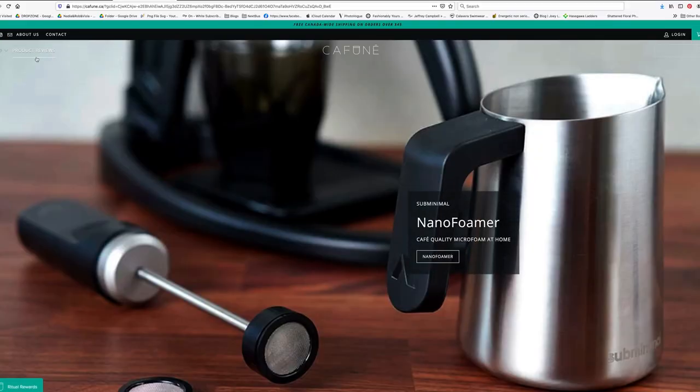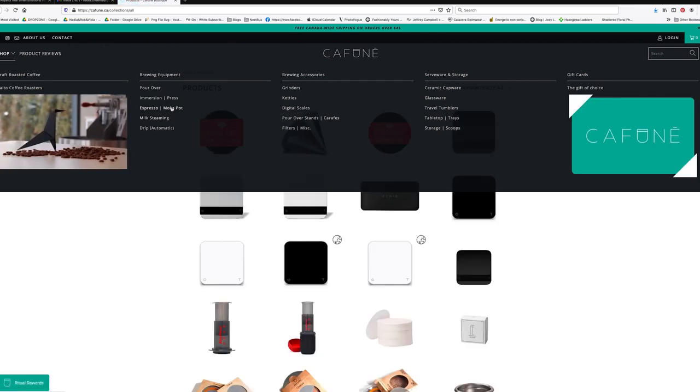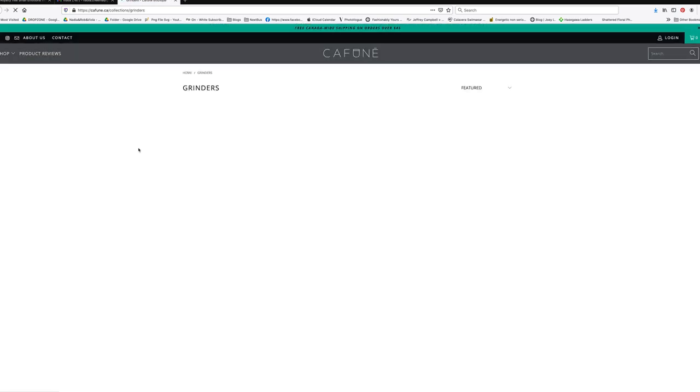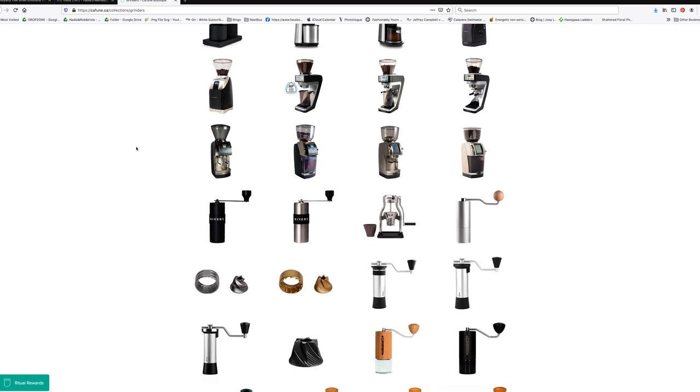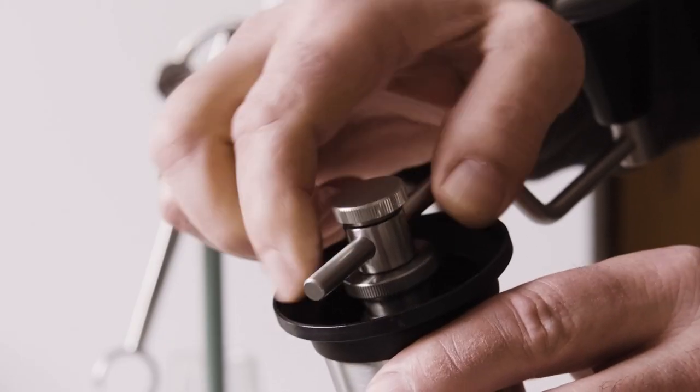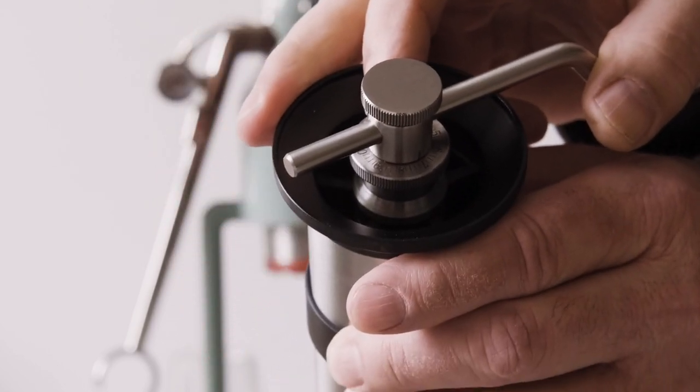First off, I have a shoutout. I really want to thank Justin at Cafune Boutique, which is a Montreal based company that sells coffee, coffee making equipment, coffee drinking equipment — everything to do with coffee. They have a fabulous online store. What's really amazing is he gave me personal input in terms of pairing this Kino Phoenix grinder with the Café Lot robot, because this grinder has a very easy to adjust system that allows you to make very fine adjustments to tune the grind to whatever coffee you're putting through the machine. It works really well and is nice and easy to use.